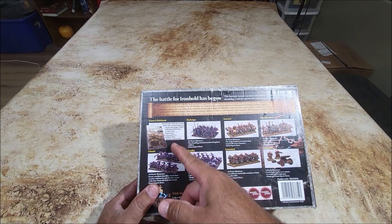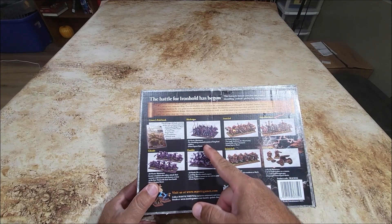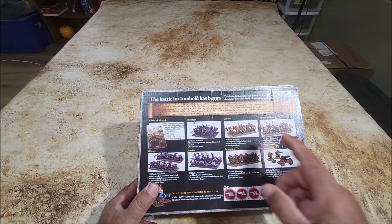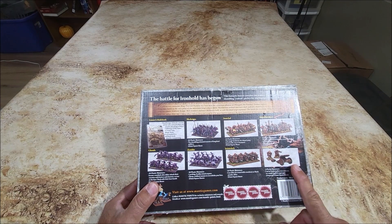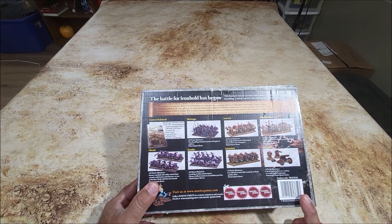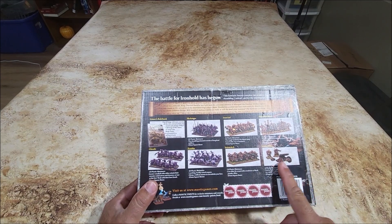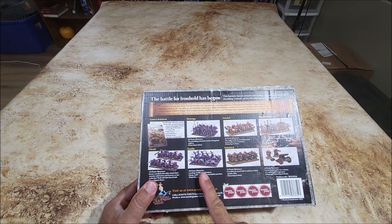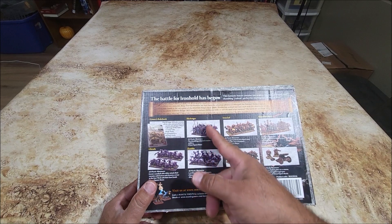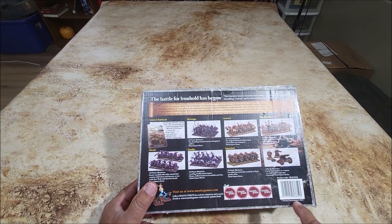It comes with everything else in here: 20 skeletons, 10 iron clads, 10 shield breakers, a cool little cannon that you can make into either a multi-barrel organ gun or a single cannon, the iron watch with crossbows, zombies, and ghouls. This was a 2015 release, yeah, 2015 is when this one came out.